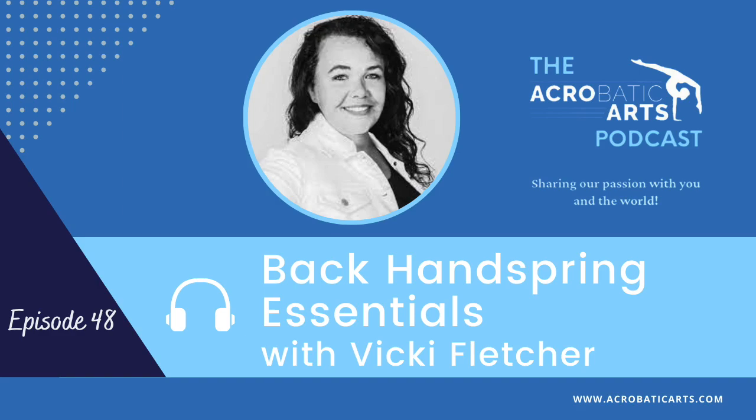Hey everyone, welcome to the Acrobatic Arts Podcast. I'm Lorraine and I will be interviewing some of the top leaders and innovators from the dance and acrobatic industry. If you are a teacher, performer, student, or a lifelong learner like myself, you are sure to find these episodes intriguing and full of inspiration. Acrobatic Arts is passionate about providing current and relevant information for everyone. So please sit back and enjoy as we share our passion with you and the world.